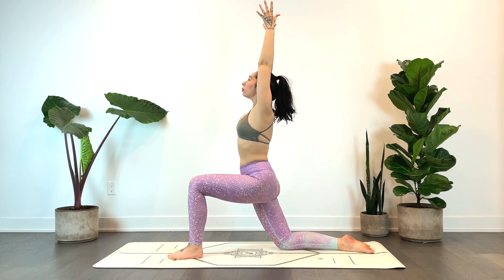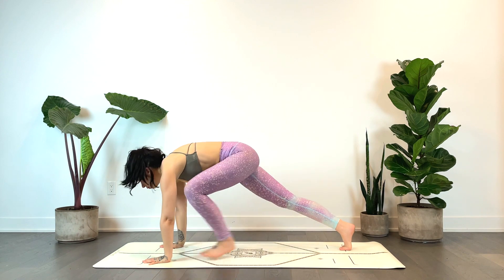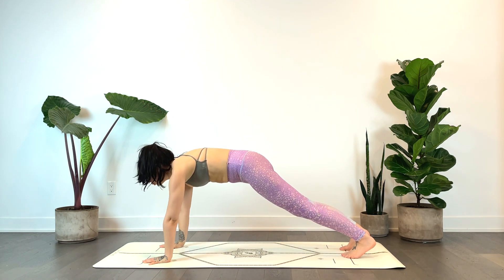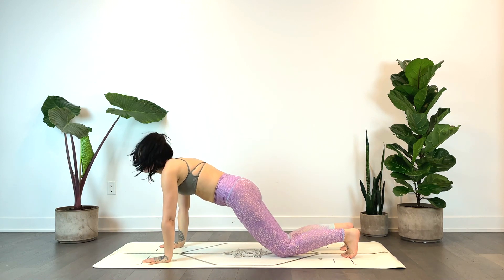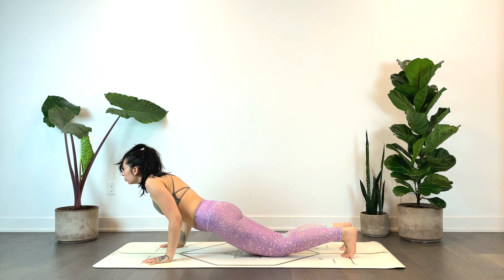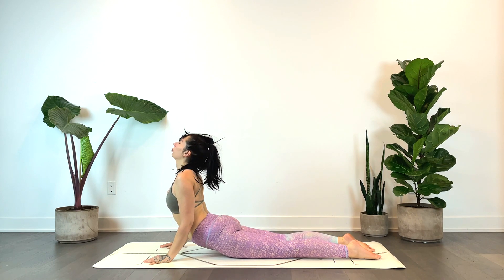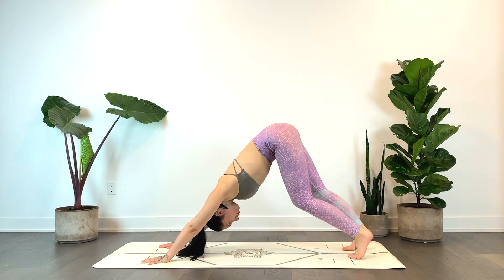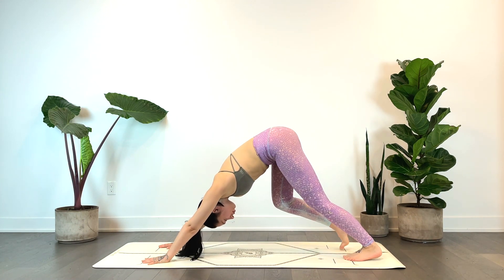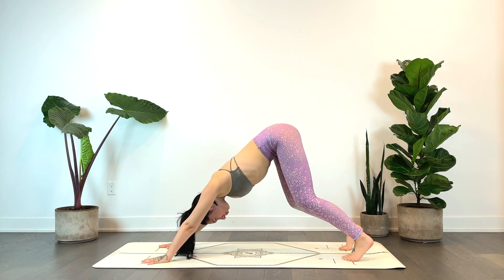Exhale, release the hands back down, stepping the feet back to plank. Inhale, then exhale — option to plant the knees, lower halfway for chaturanga. Inhale for up dog or cobra, exhale down dog. Bending one knee, then the other, or bend both. Pressing the mat away from your hands and feet, softening the neck, engaging the core.